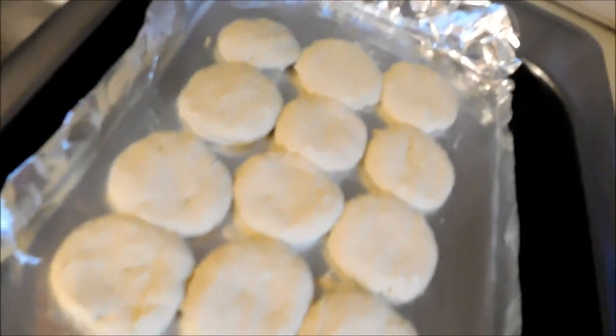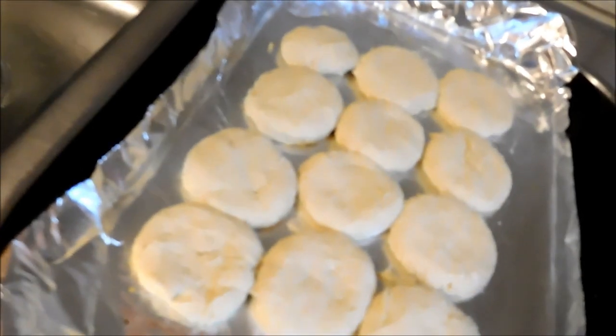Hi guys, welcome back to my kitchen. This is the Vegan Grandma here and we are going to make a vegan pot pie. I went on earlier with a recipe for southern biscuits and I wasn't supposed to cook them, so I have made another batch of biscuits that we're going to put on the top of the pot pie. This is my first time making this recipe.